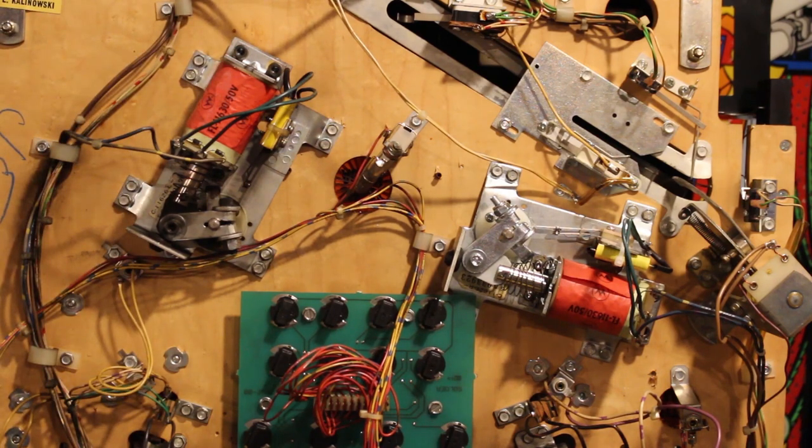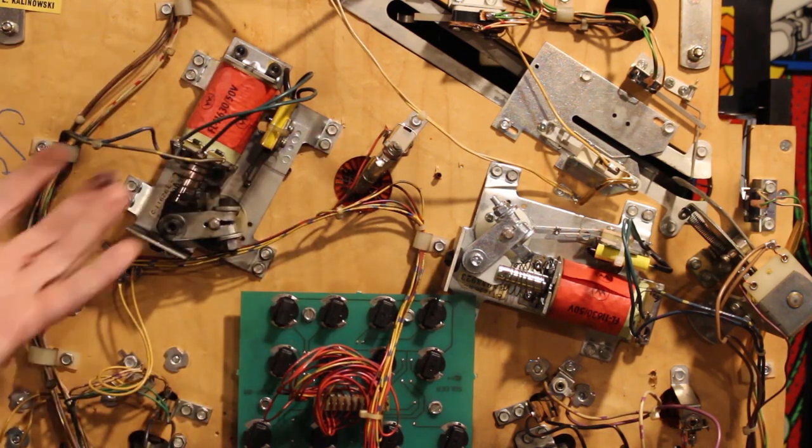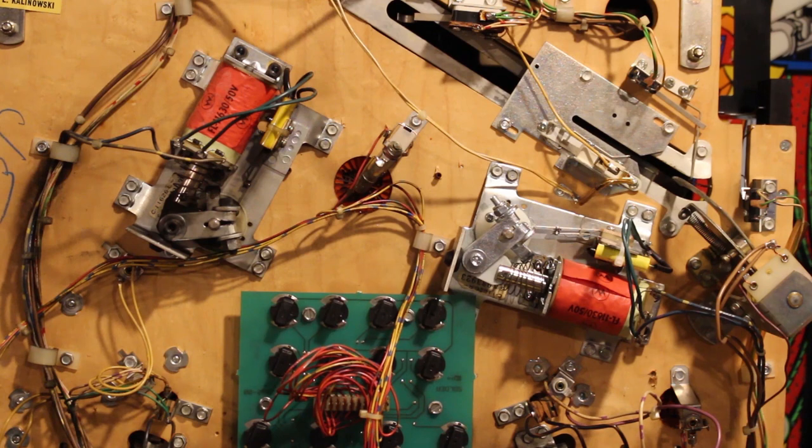Once we've got that out, we can undo the eight screws going all the way around and take that whole plate off. It's not a bad job — the first time you do it, it'll take a little bit of time, but after that it should be pretty quick. So let's get started.